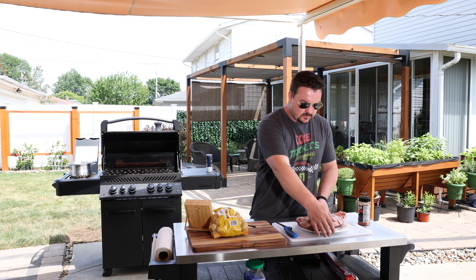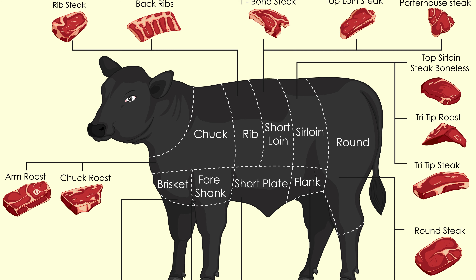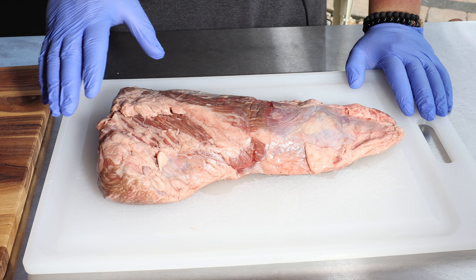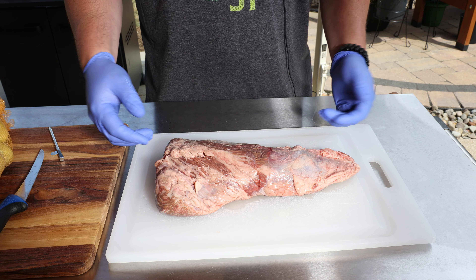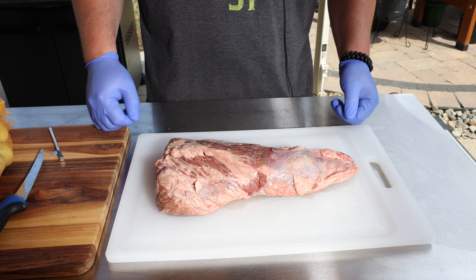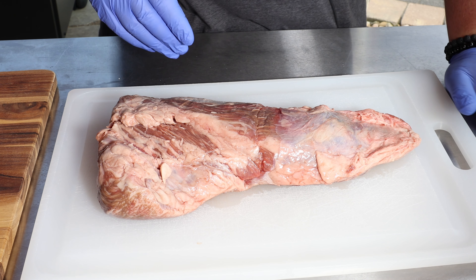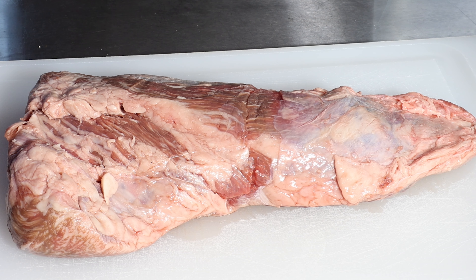Let me show you this tri-tip. This comes from the bottom sirloin part of the steer. It's not as common here in the Midwest for whatever reason — it's very popular in California. Anytime I can get my hands on one of these, it's a special occasion. They call it a tri-tip, tri meaning three points, so kind of by its shape. The grain actually goes in two different directions, and we want to be mindful when we slice this to eat it to go across the grain.